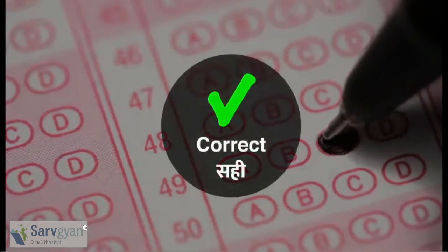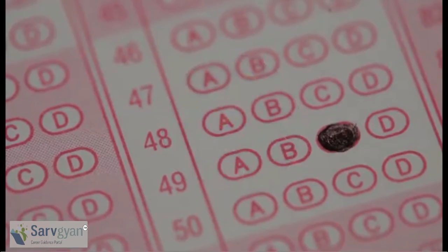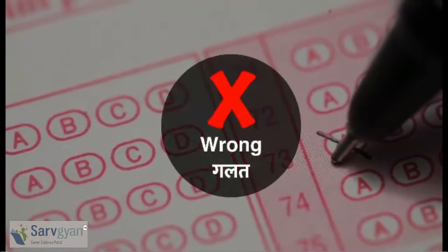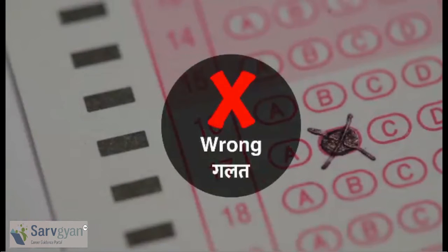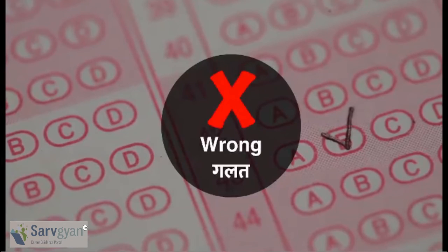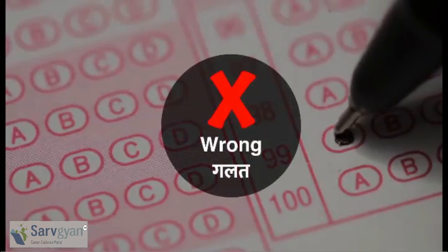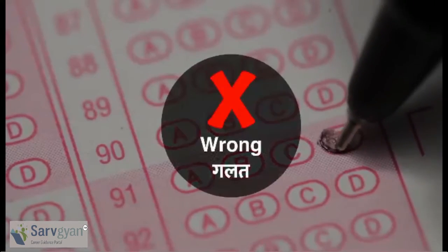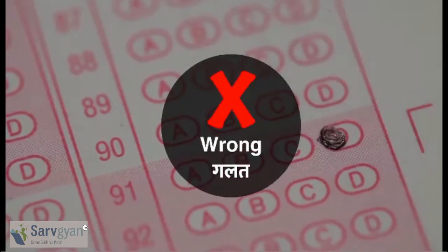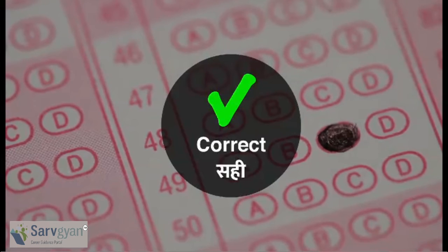The bubbles should be fully darkened like this. Do not do this — this is a wrong practice. Do not darken partly like this — that is another wrong way of darkening. Always make sure the bubble is fully darkened with your black ballpoint pen.